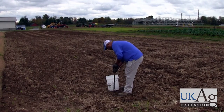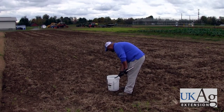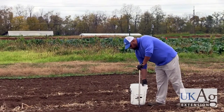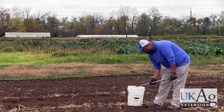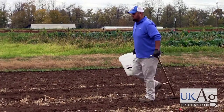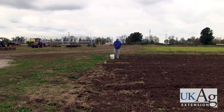Not all farmers might have a soil probe available, so if you don't have one you can use a spade or some sort of hand trowel. The important thing to note is the depth at which you take these soil samples. For most vegetable crops you're wanting to take a soil sample that's anywhere from six to eight inches in depth through the soil profile.